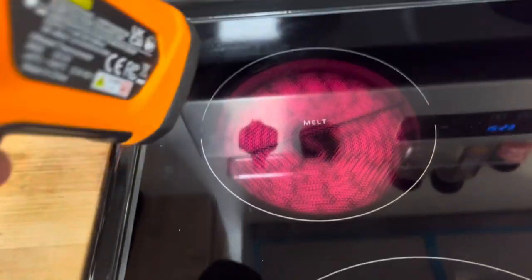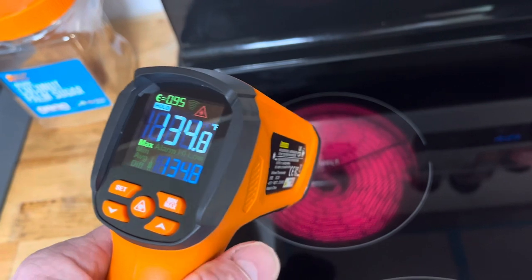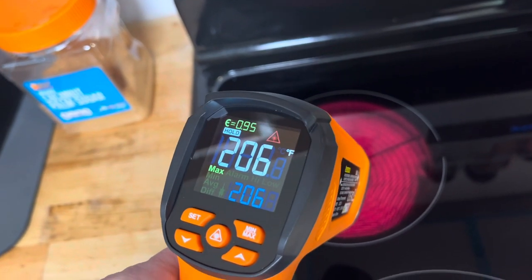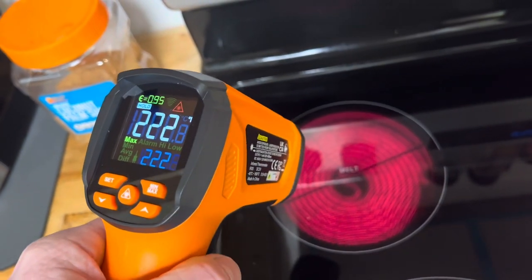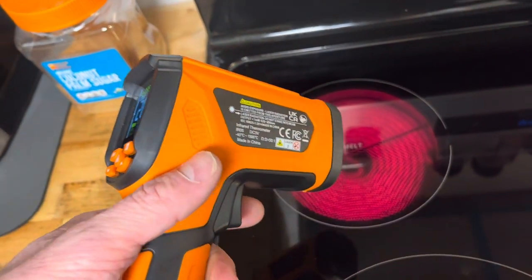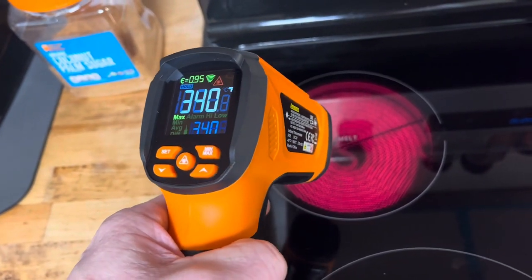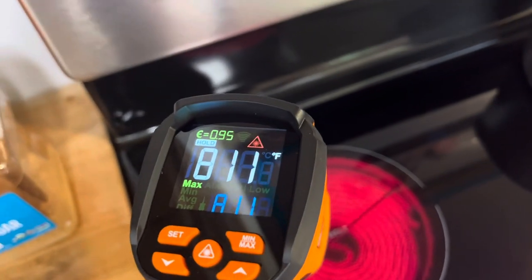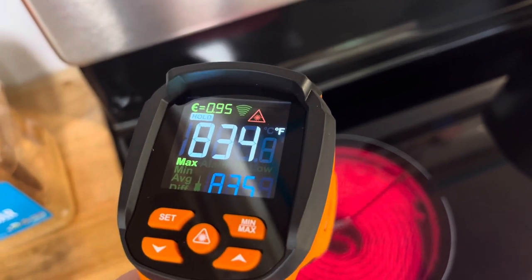Turned it on. Went from 70 to 134 really quick. 165 already. 206 degrees. 222. 261. That heats up so quick — this gives you an appreciation for how fast a cooktop heats up. 340 degrees. I never realized how hot these things actually get. That's already up to 834 degrees Fahrenheit.